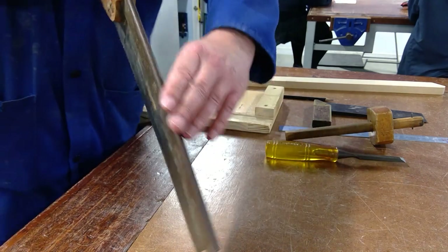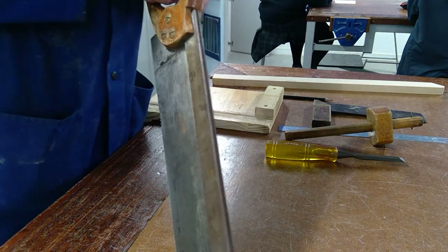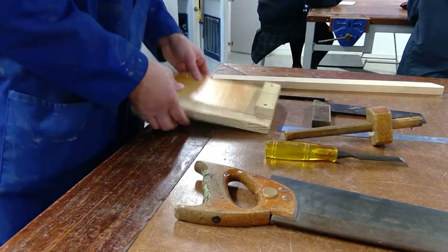The secret with the saw is: when you use it, you should only see the backbone of the blade. The moment you can see part of the blade itself, it means your saw is at an angle. So if you look at it from the back, you should only see the backbone and not the blade.